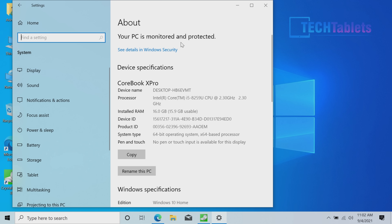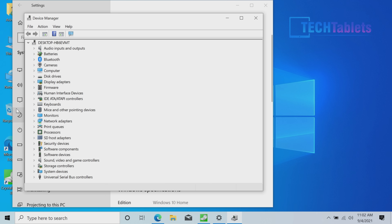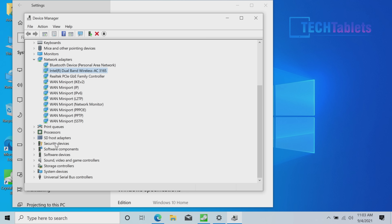It ships with Windows 10 Home, fully activated with no license issues — those problems are long gone from a few years ago. In Device Manager, the ethernet is Realtek Gigabit, and the wireless card — as mentioned — is the Intel AC 3165, which is very disappointing and non-upgradable.